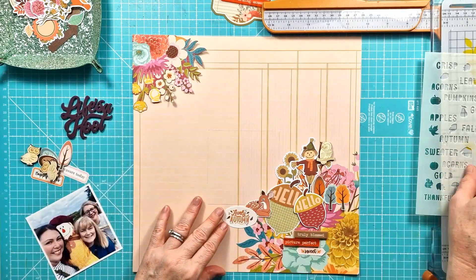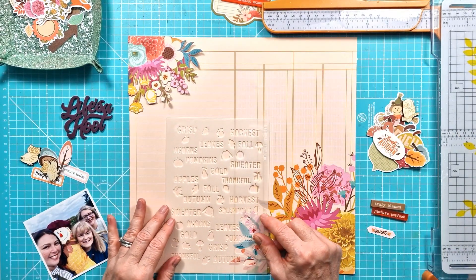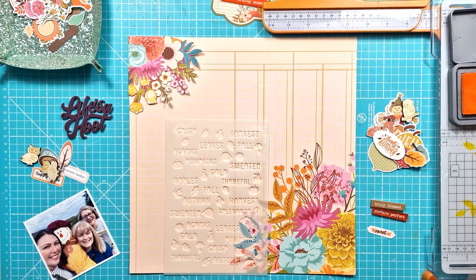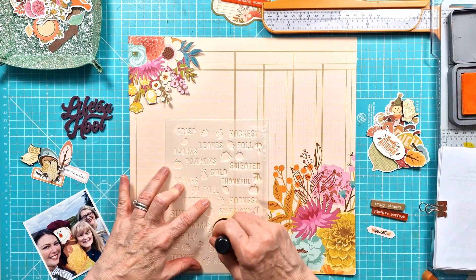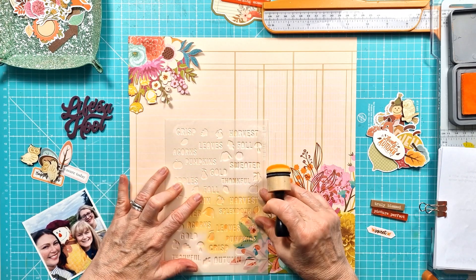So I've got the 'Life's a Hoot' perspective down. I've got those super cute little wooden owls that also come with the Fox Box - there's four of those - and then I'm also using some of the phrase bars as well: 'Truly Blessed,' 'Picture Perfect,' and 'Heartwarming Moments.'